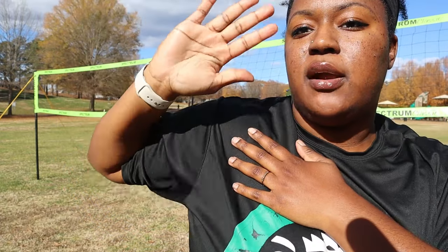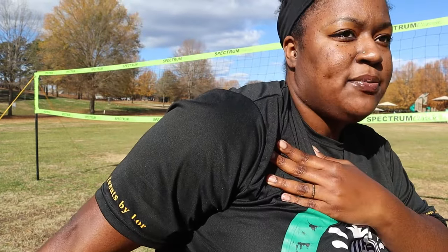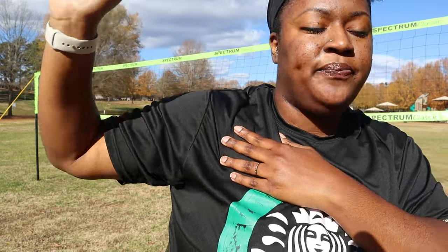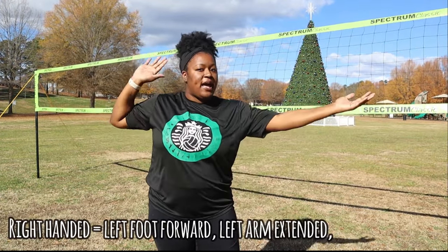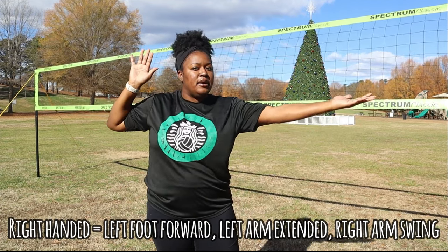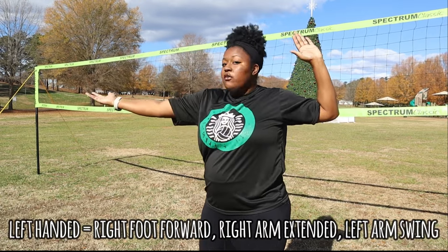So I'm opening up that shoulder — not here, not here, but here. When I come all the way through, I can feel the accessible range from that shoulder. Now with our non-dominant arm: I'm right-handed, so I have my right hand back and my left hand forward. If you were left-handed, you would have your left hand back and your right hand forward.